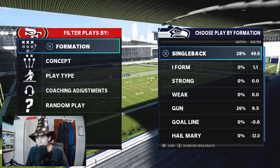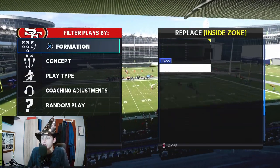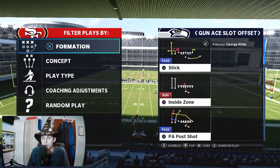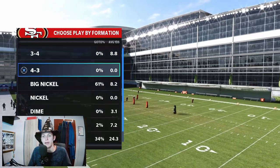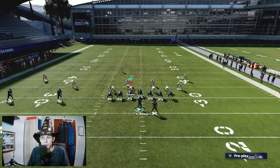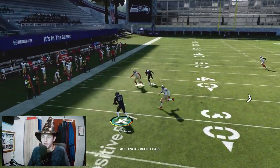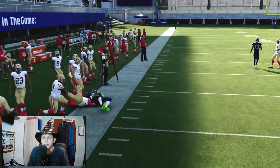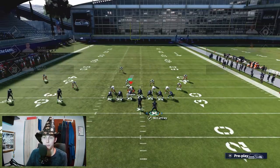Another thing I'd like to point out is that instead of putting an inside zone, you can put PA bubble as an audible. Sometimes, out of formations that have RPOs, if you audible to a PA bubble it moves a bit — but right there it actually doesn't. So you just have an RPO. It's pretty self-explanatory: just read what's open.